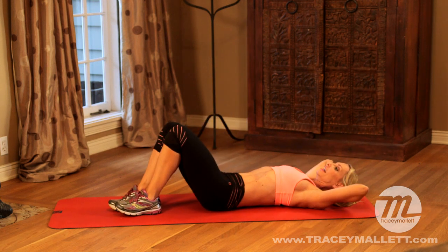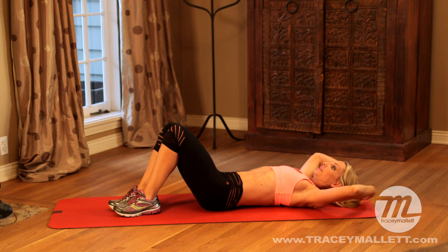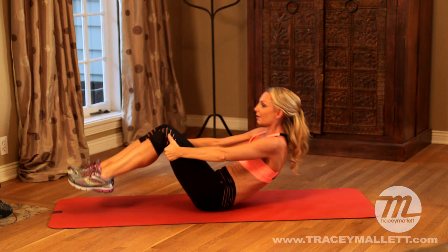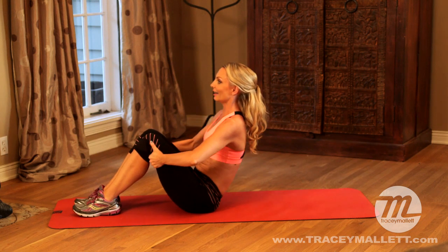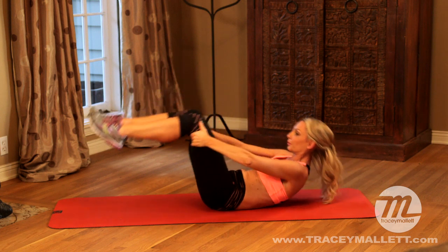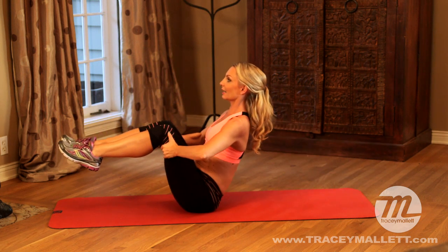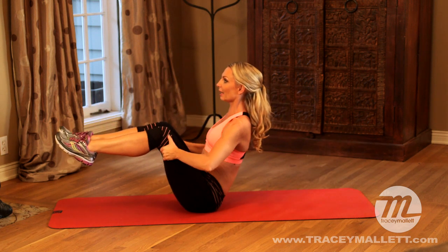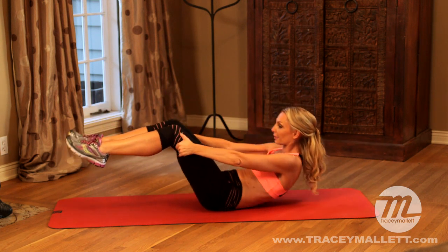Lower the leg. Inhale here. Reach the hands over your head, bring the hands behind the leg. Remember we're going to roll all the way up and then roll back down again. Now we're going to make it harder — this time we're going to roll all the way up and balance, and then roll back down again. Exhale, rolling and balance. Inhale and rolling down.